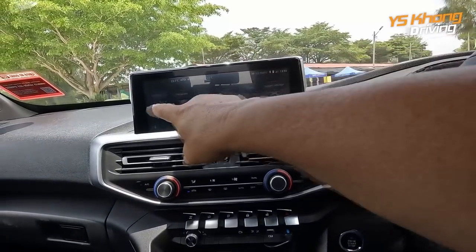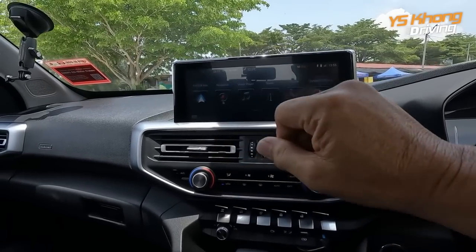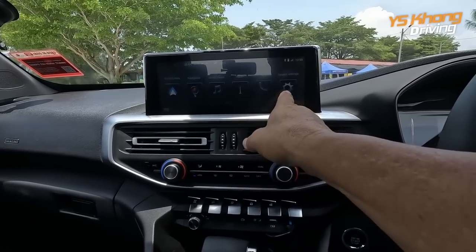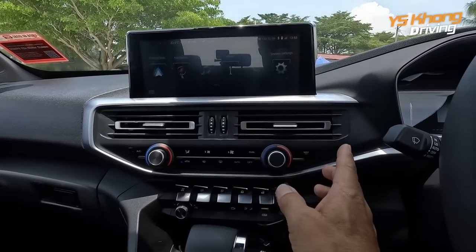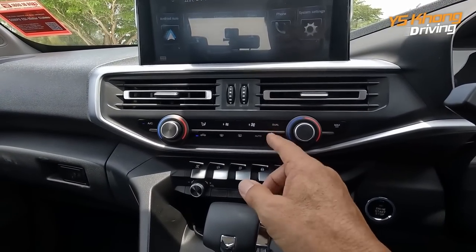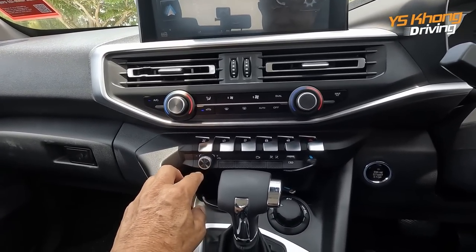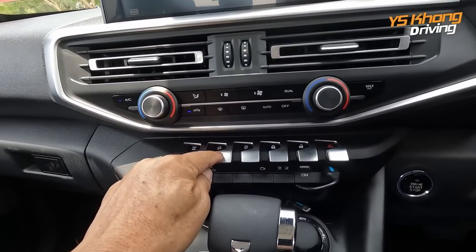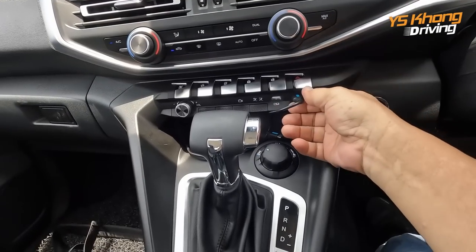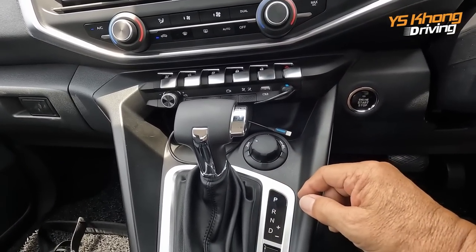In the centre you have a big screen, and this vehicle is Android Auto and Apple CarPlay friendly. You have navigation, music player, radio, phone, system settings, and your aircon — with two-zone, dual-zone climate control. Down here you have the rear diff lock, volume control for the radio, hill descent control, traction control, lock and unlock button, emergency flasher, and a USB plug where you can plug your phone.